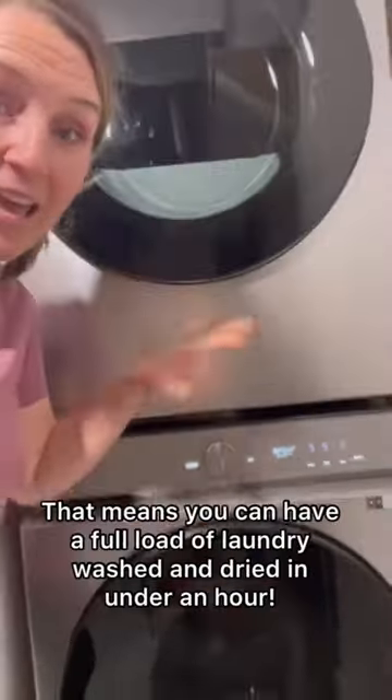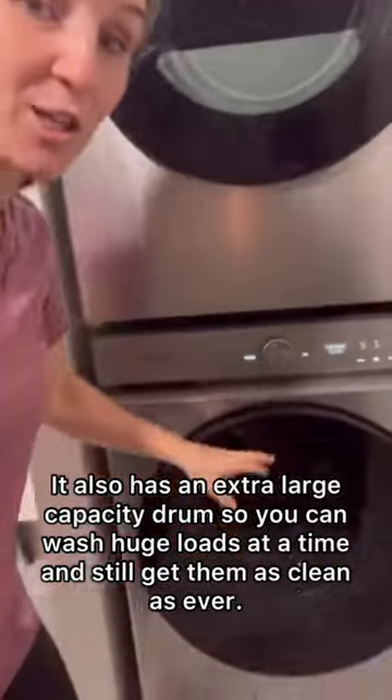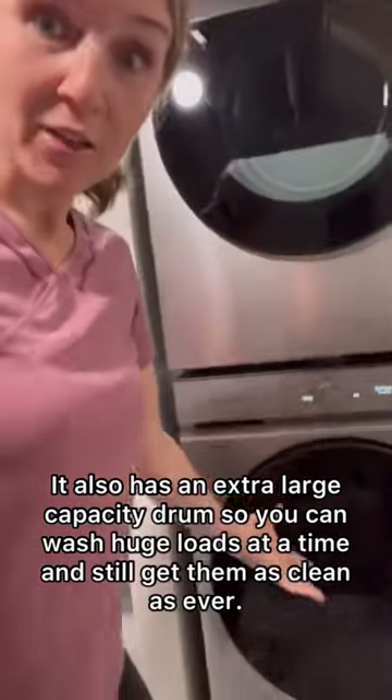It has a speed wash that will wash your clothes in 28 minutes, and together with the washer and dryer speed functions you can do an entire load in under an hour. It's also got an extra large capacity so you can fit larger loads in there if you want.